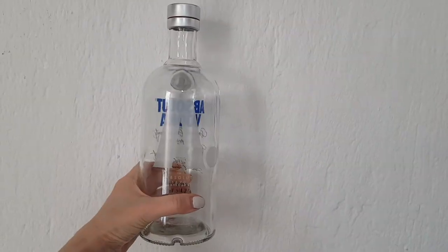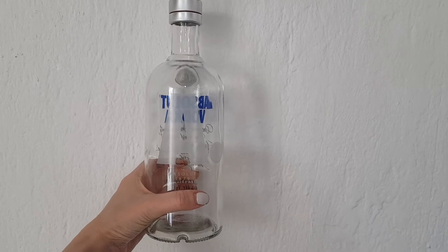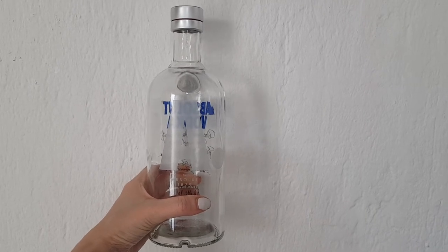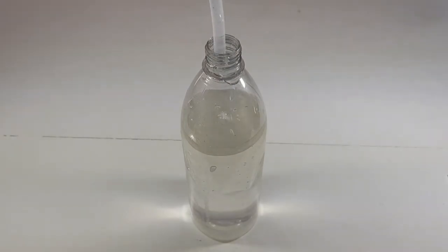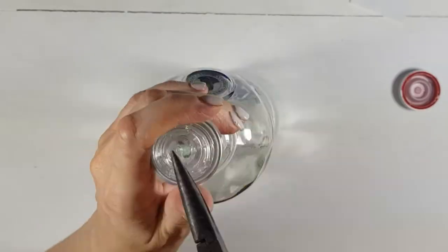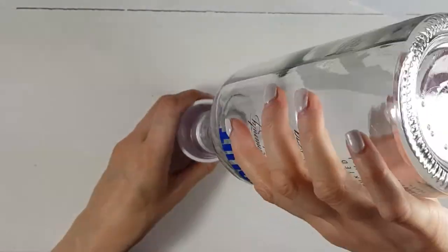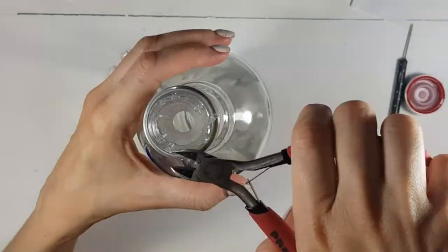I just want to quickly mention: don't drink alcohol if you're underage, and I'm not promoting drinking alcohol — this is just the bottle that I happen to have. I like the bottle itself, I think it's pretty looking, so I decided to use that instead of my plastic one. You can use other bottles from water, juice, anything like that.